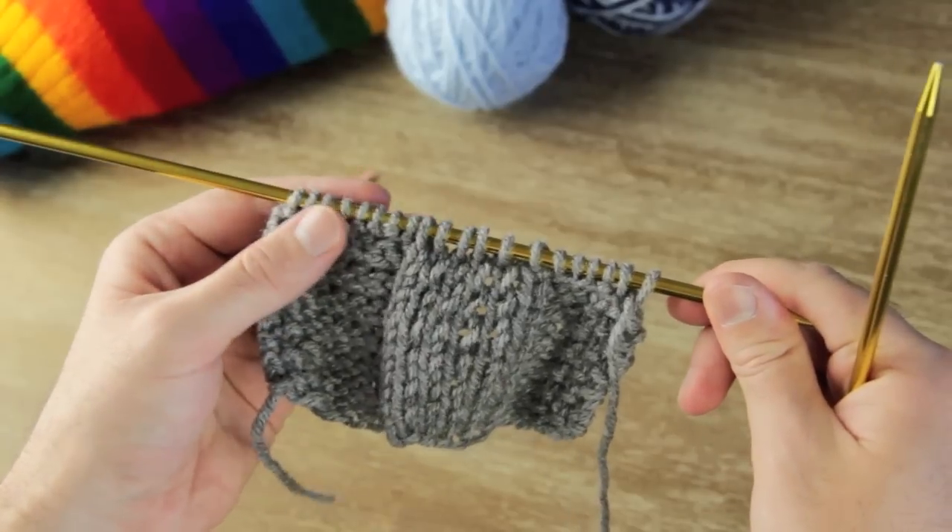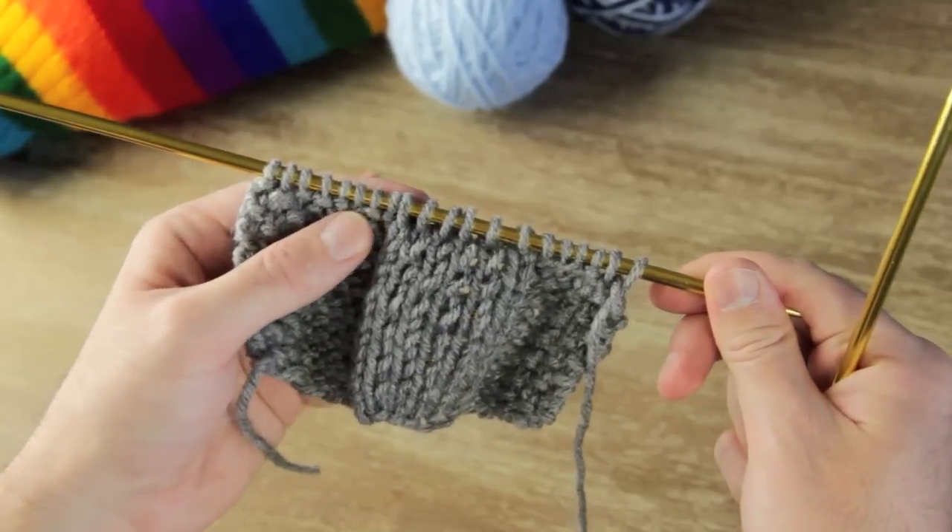Hey guys, it's Ryan. Welcome to my series of videos on cable knitting. With each video I'll be going over a different type of cable, so if you haven't watched my intro to cable knitting, be sure to go check that out. Otherwise, all you're going to need is your cable knitting needle, so be sure you have one of these. Good luck and enjoy!